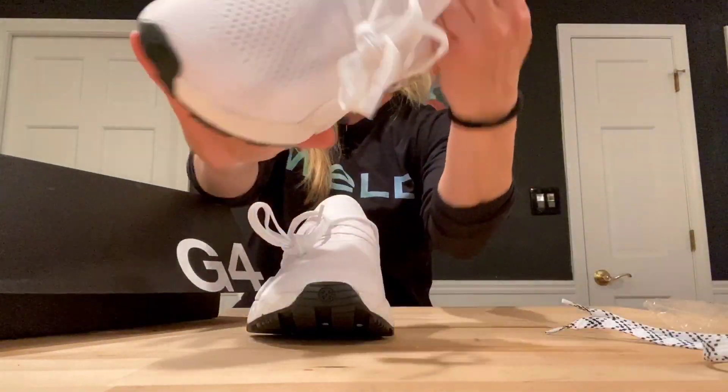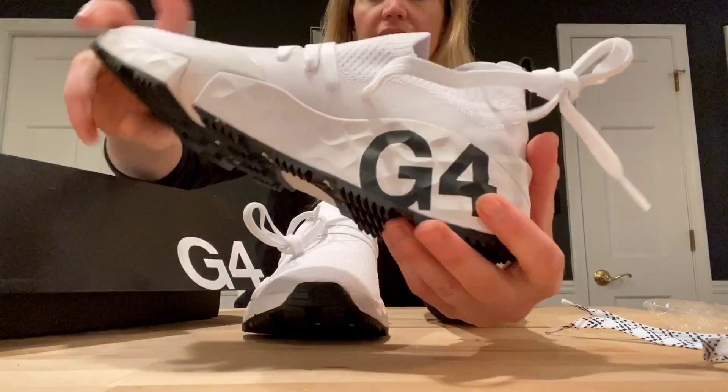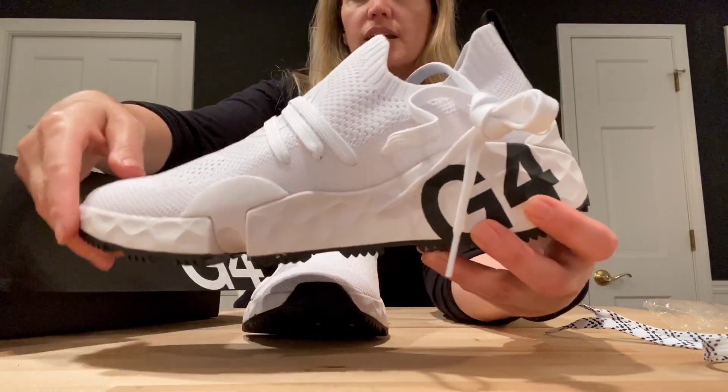Thread those up. They're pretty sweet inside. Got the G4 logo. The back — I really like that. But they're just simple, I wanted a simple shoe.